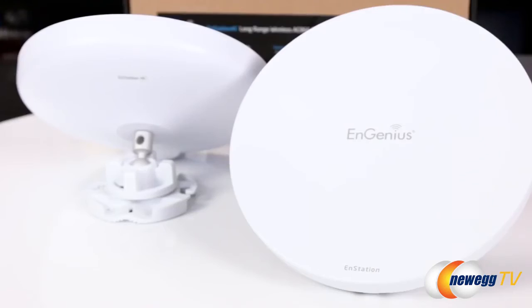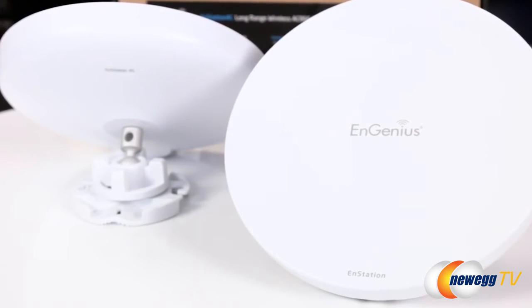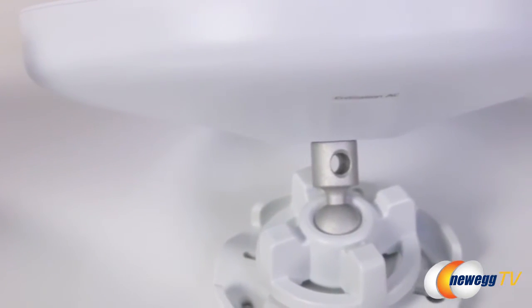Do you recommend a certain level of networking knowledge, or can the average consumer reasonably get this working? I'd say what we call a prosumer would be able to configure the device fairly easily. We do have technical support — online and by phone — that helps with configuration. InGenius is very open in the ways you can contact us, up to our field applications engineers. But at the end of the day, this device is really simple to set up.